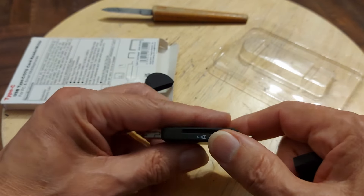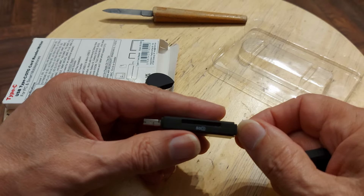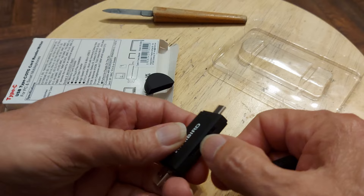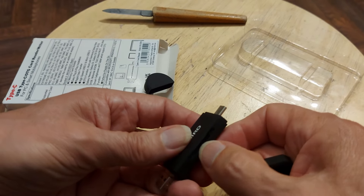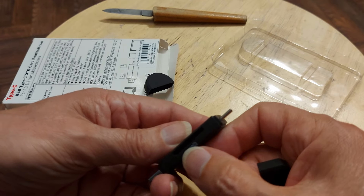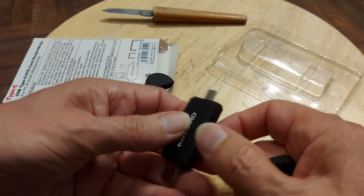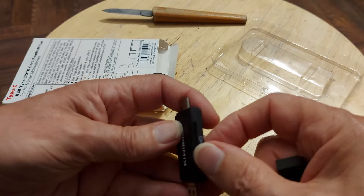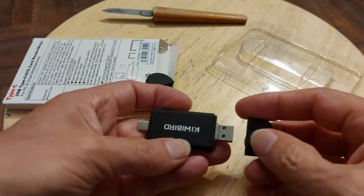I don't know why, but the cheap one I bought must have been a couple of months ago now. Quite quickly, this port failed on it. I can only assume the little brass fingers in there got bent or something. But I was quite disappointed. The micro SD still works on it, but that one just doesn't work. Anyway, we'll give this one a try.